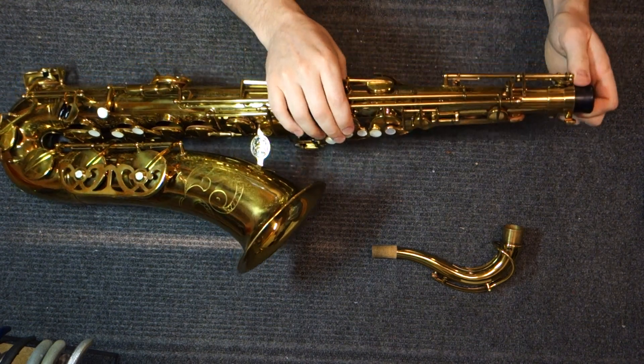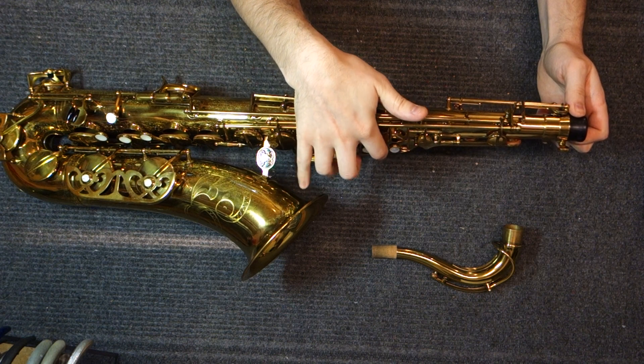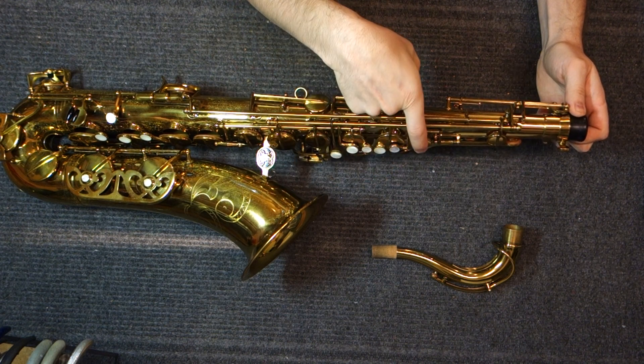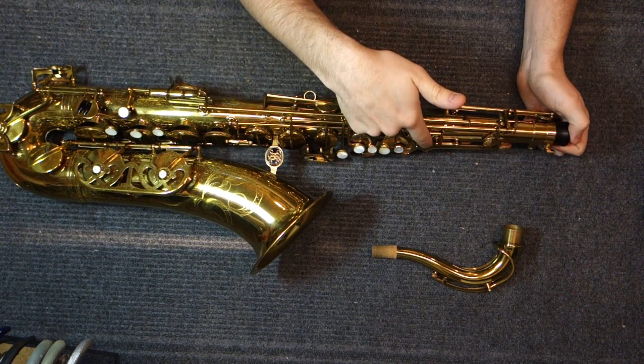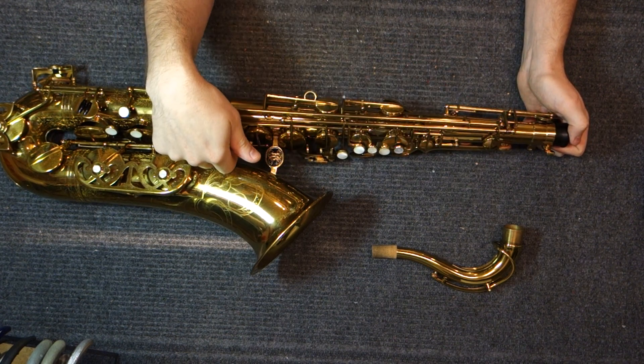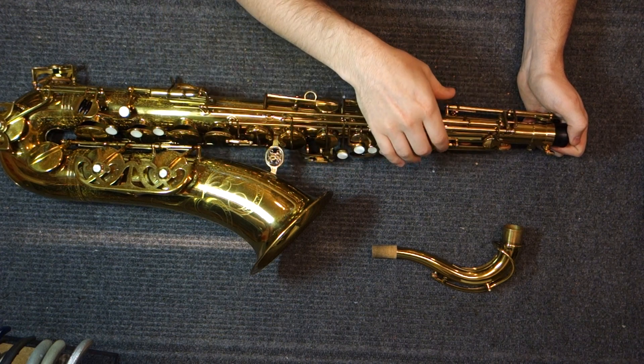On this one, most keys have gone to cradles because it's a slightly later one, but the C-sharp and F-sharp have spring holes. So if you want to adjust those, you have to take the keys off, adjust, put them back on, and see if it's where you want it to be.